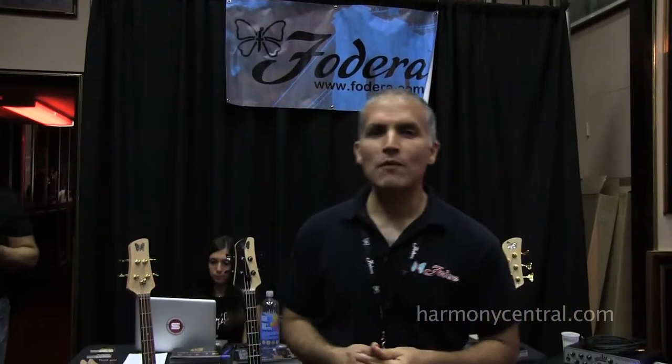How are you? My name is Jason DeSalvo. I'm one of the partners here at Fodera Guitars. We are in Brooklyn, New York — very proud of that. Been there for 29 years; we're coming up on our 30th anniversary.